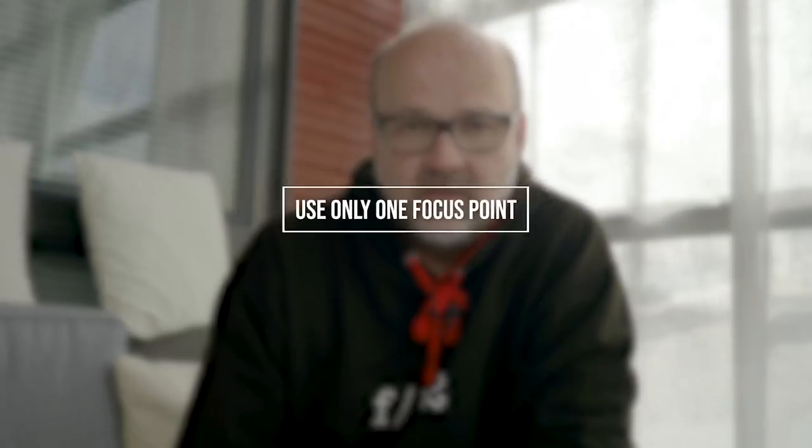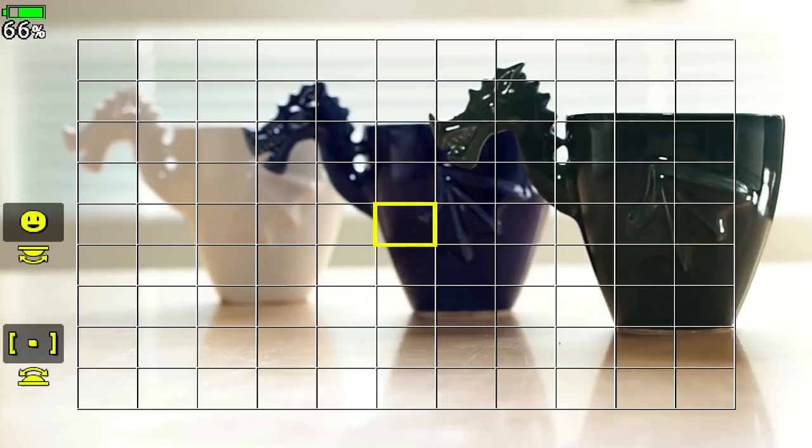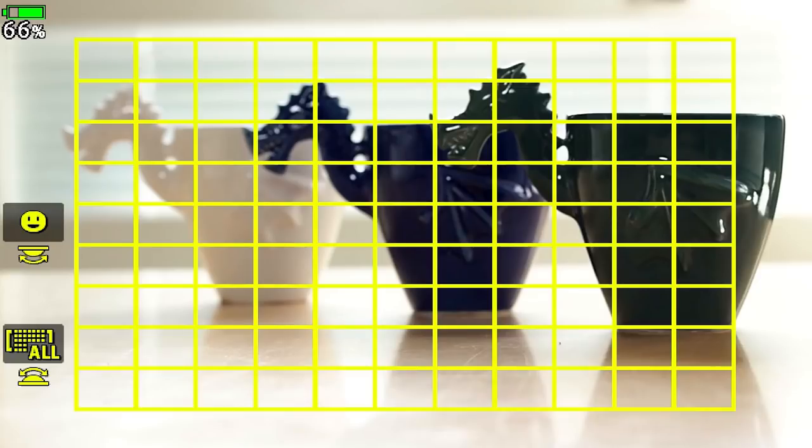Focusing to the right place — and the right place is the place that you want to focus — is very important. You can get really artistic and make images that are totally out of focus, that's a different thing, but an image that is slightly out of focus is horrible. Don't do that. Tip number one: use only one focus point. This way you have full control where the camera will focus. If you use all the focus points available, the camera will decide and most likely focus on the nearest object, which you might not want.